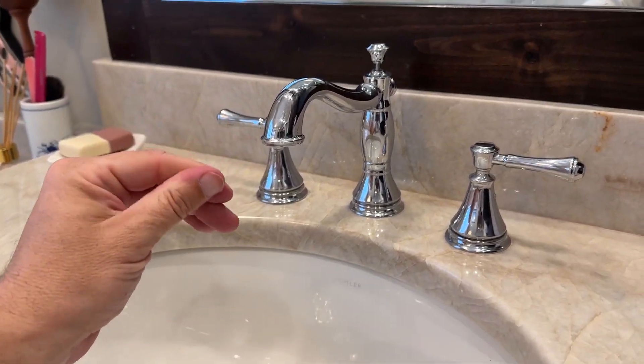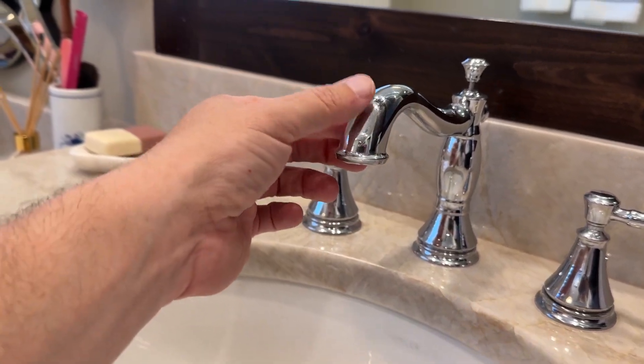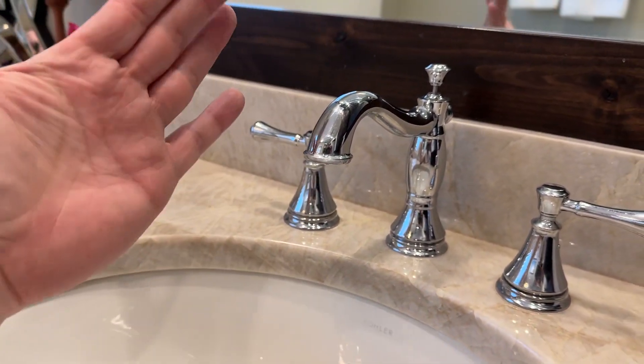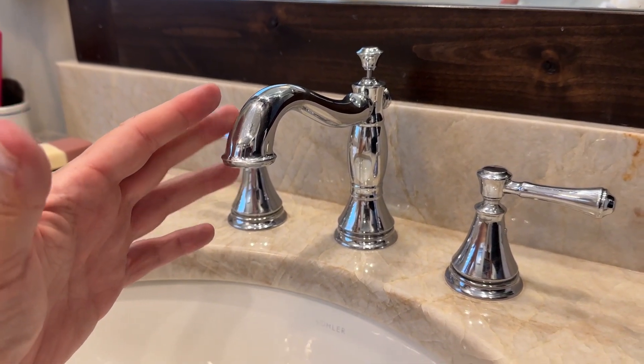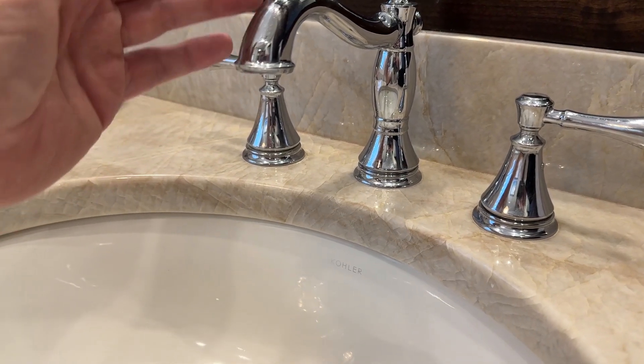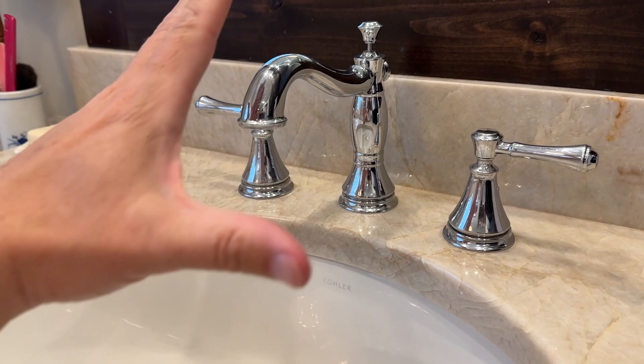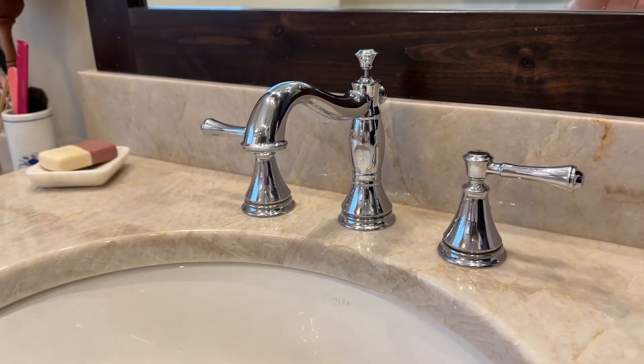With it being chrome, it's really easy to wipe off and clean. Even just a dry cloth will get some of the marks off. There are different polishing sprays you can use to make it look nice and shiny. Even like this, without cleaning before the video, it still has a nice shine. It matches very well with the bathroom. Delta makes an excellent product — I'm very happy with this one.